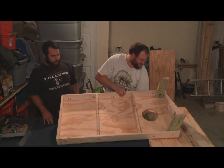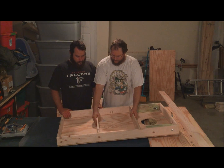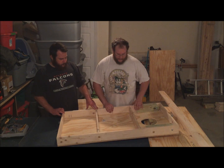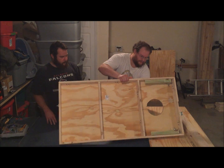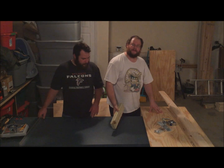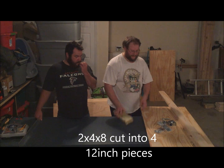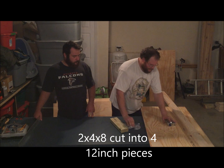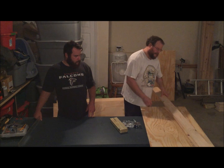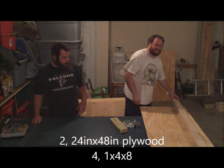I made mine out of 1x4s because I wanted to tote it like a suitcase. I put two supports in here — that'll help with the bounce issue I've heard a lot of people talk about. All you need is a 2x4. I bought a 2x4x8; you need four 12-inch pieces. You need two 24x48 plywood sheets, and four 1x4x8s — that'll be your skeleton for it.